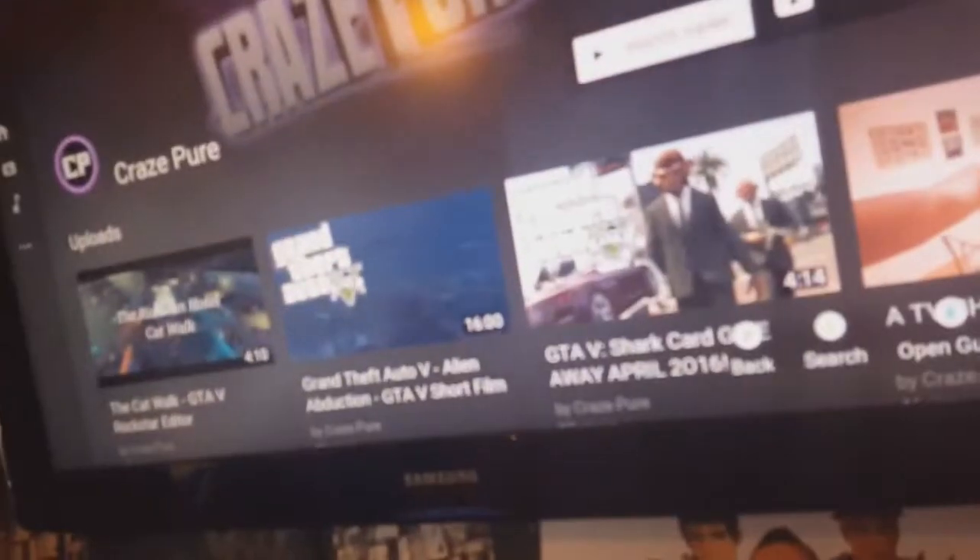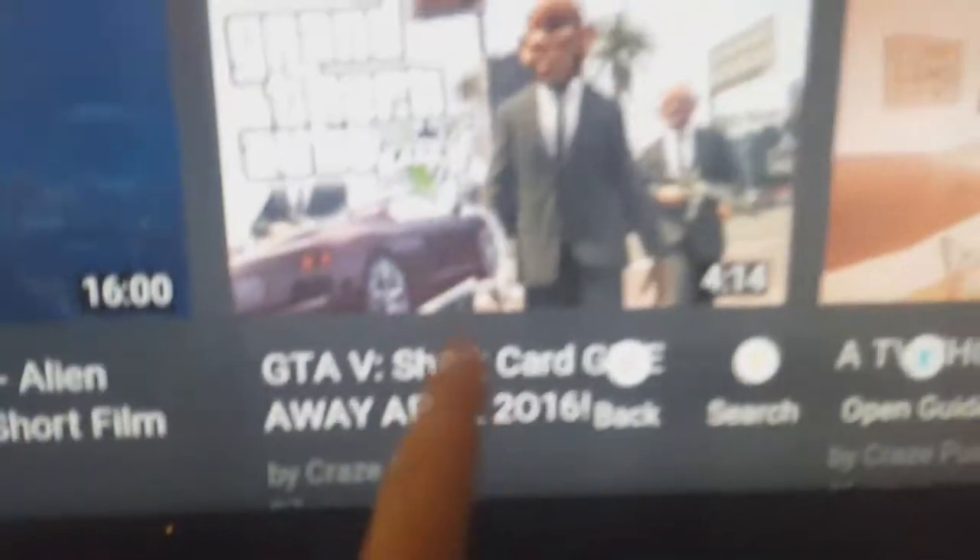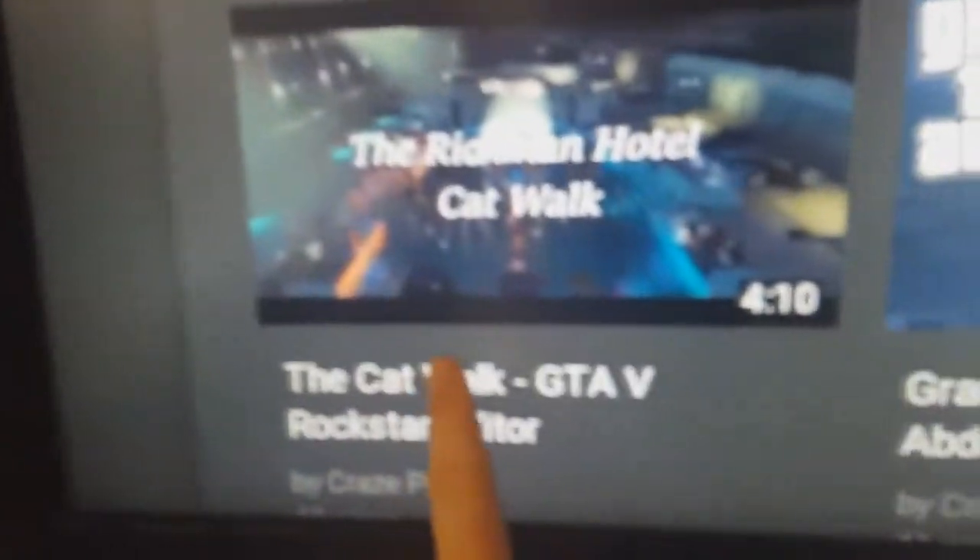That's pretty much it. The Elgato is down there - it's an Elgato Game Capture HD, the first version not the new one. I'll be getting an Elgato HD60 soon for 60 frames per second on Xbox One, because so far I'm only doing 60fps on PC gaming. I'm currently recording on my phone camera. So that's CrazyPure's setup today - if you enjoyed the video give a thumbs up, subscribe if you're awesome, and stay awesome.